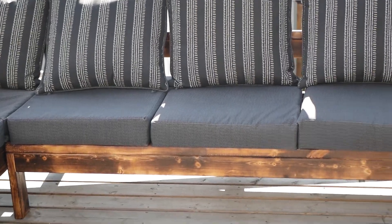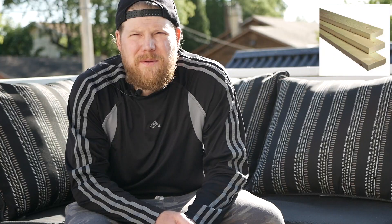Hey everyone, I'm Dylan. Welcome to my new channel, Make It Work DIY. In this video I'm going to show you how I built a weather-resistant patio sectional out of stock framing lumber.